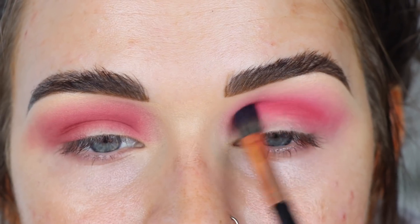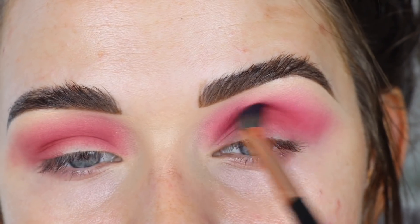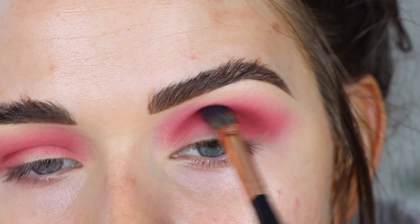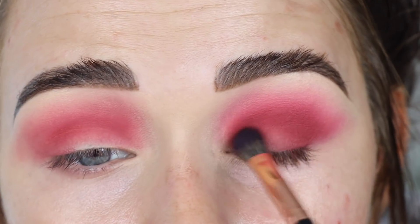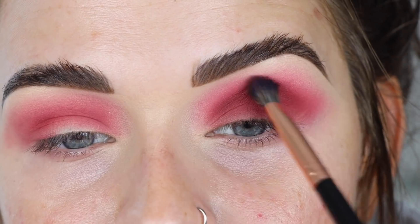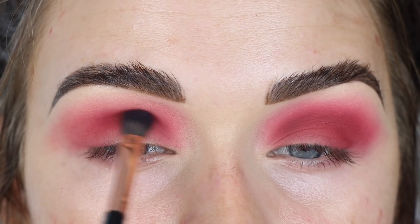We're starting off with two kind of different eyes but let's keep going. From Alter Ego I'm going to take Lush on the same number seven brush to start deepening the crease. I kind of just want to do a berry smoky eye today. Taking a little more and patting it all over the lid — I'll go over this with a shimmer in a second but I want this matte shade as a base. Then I'm taking Heartbeat from Love and doing the same thing on that eye.